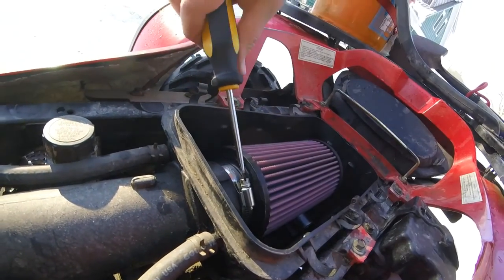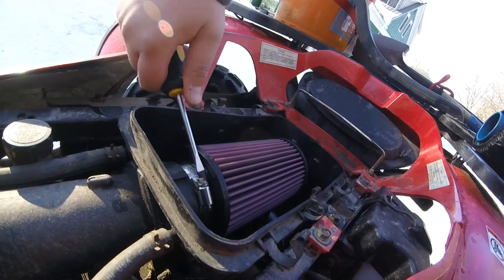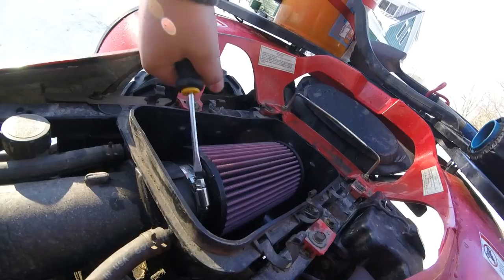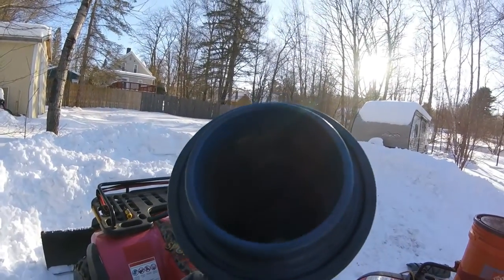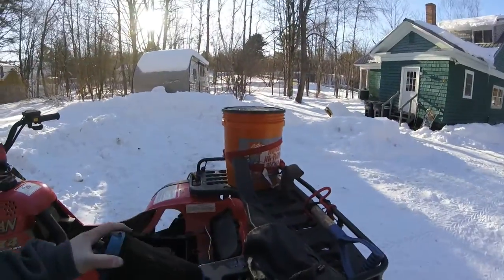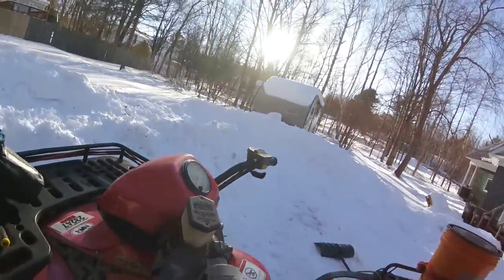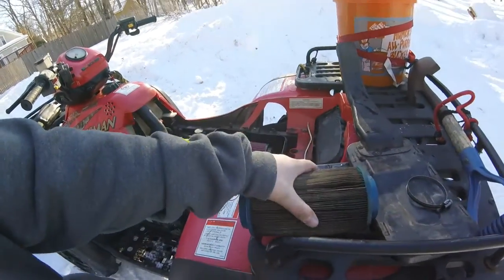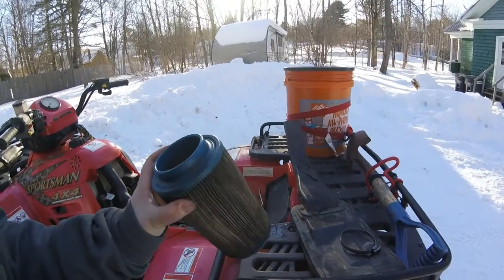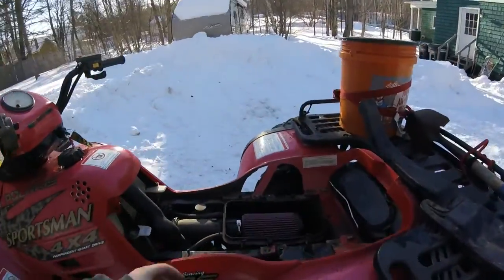Just gonna put that back on, and we gotta screw this in. This is the old air filter — yeah, it's had its days. You could see a tiny bit through it, but not very much. It's greasy, and that's just from grabbing onto this thing. It's seeing better. I tightened it all down, it's there good.